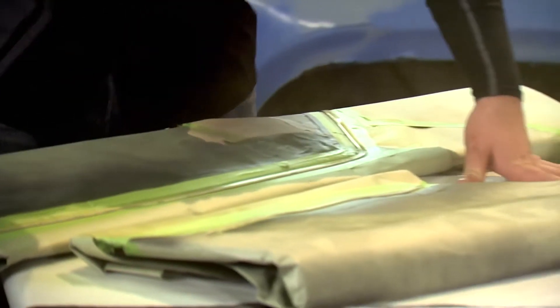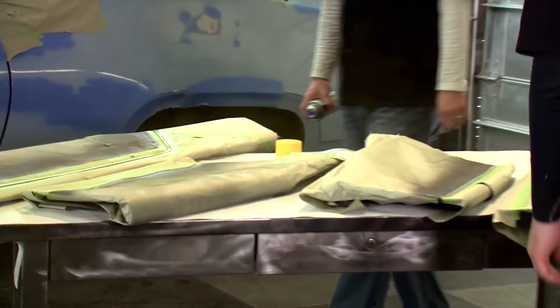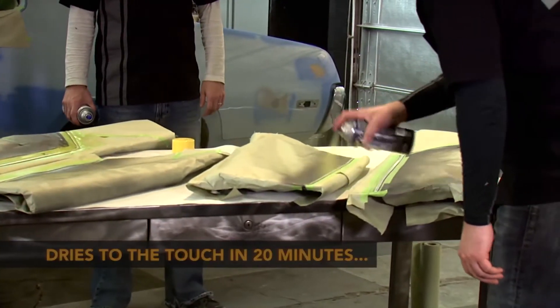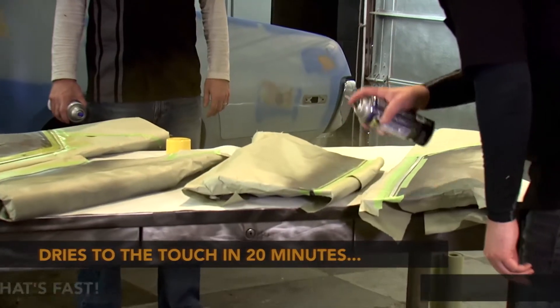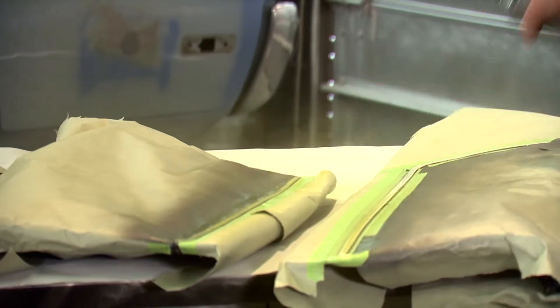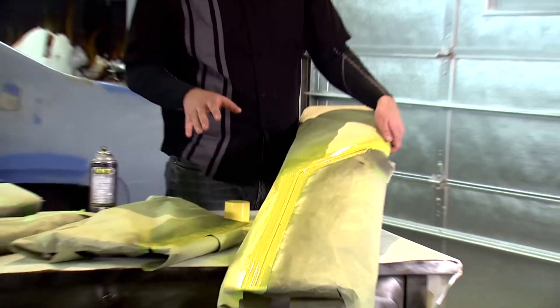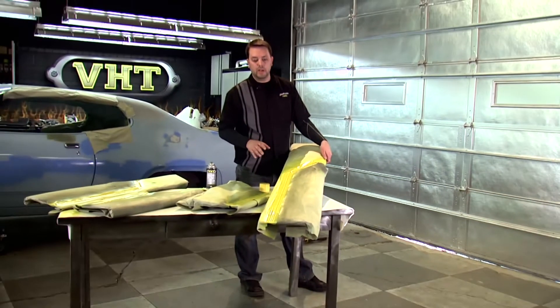Our VHT quick coat will be great for this application — it's acrylic enamel and it's available in multiple colors. We'll put two light coats down followed by one medium coat and then let that dry. Quick coat dries in 20 minutes and it'll be ready to use. We laid down three coats of paint and this has been drying for about an hour, so now we're ready to peel the tape and see how it looks.